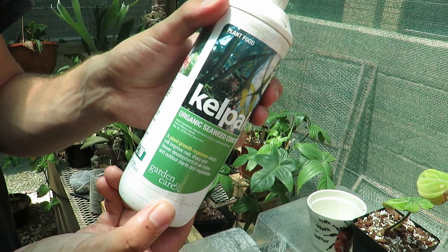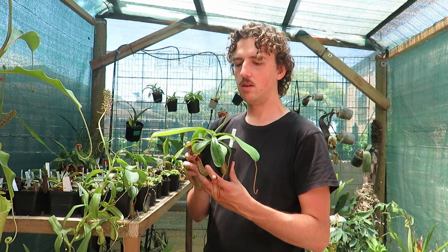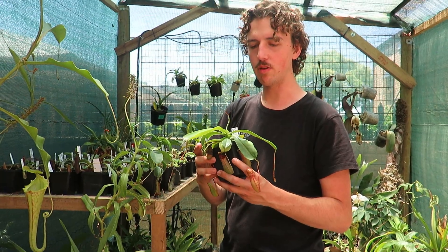I've tested Kelpak on carnivorous plants — it's difficult to see a strong effect, but it certainly is not harmful. Minerals are quite important for plants: for growth, for normal immune function, making seeds, and for making good vegetative growth.